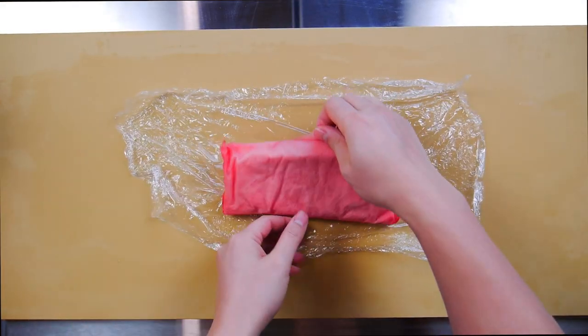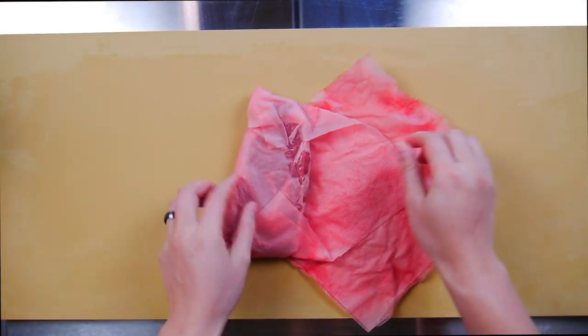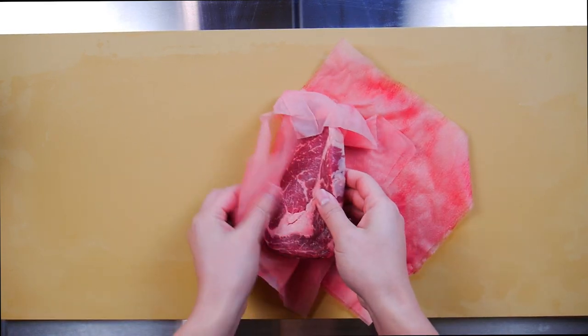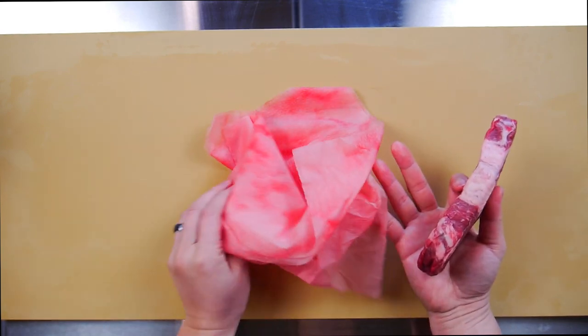Here is another example. This ribeye was wrapped with Maku paper and left to thaw in the fridge for a couple days. You can see how much drip this paper picked up. The meat is dry to the touch and that's exactly what you're looking for.